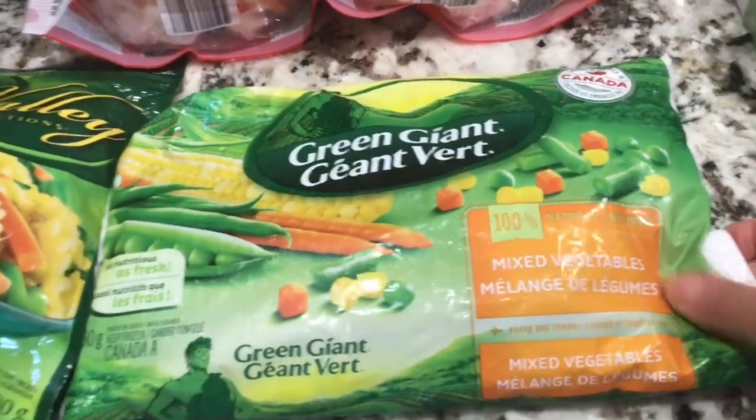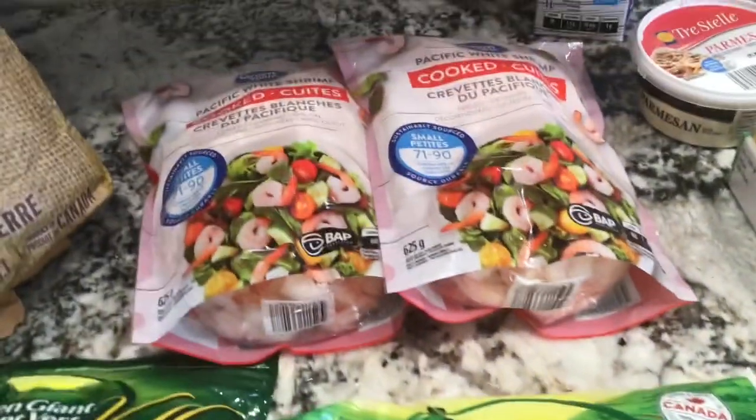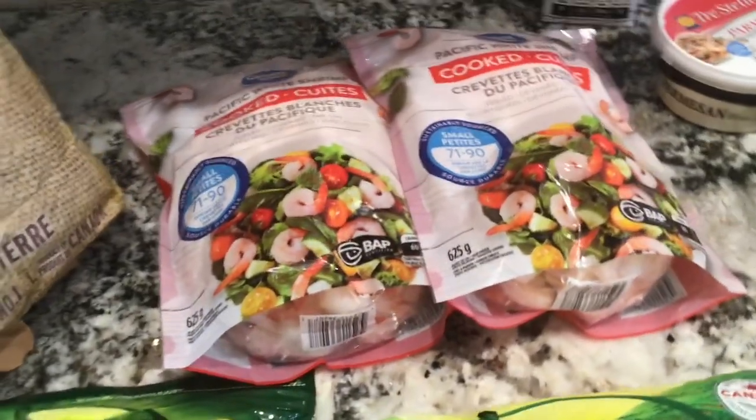I also picked up some Green Giant mixed vegetables — that's all you'll need for the dish.